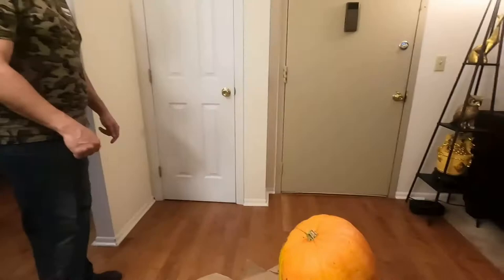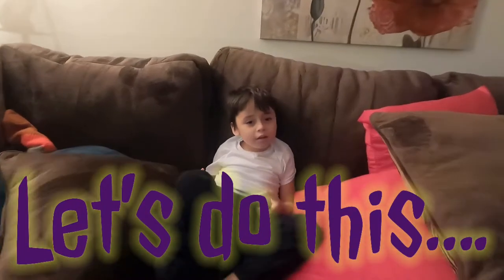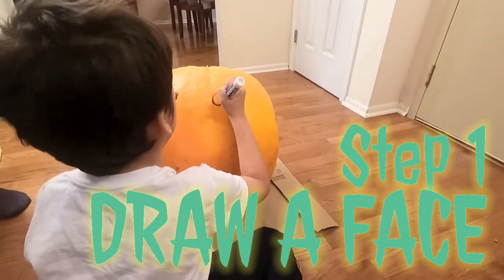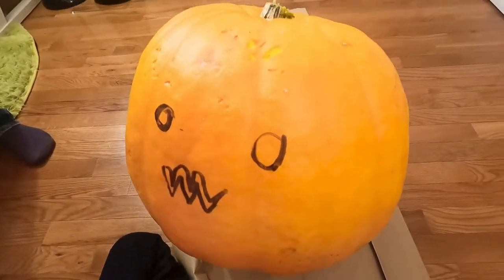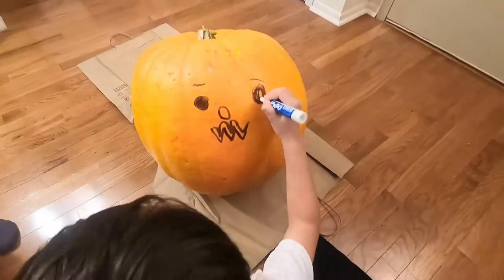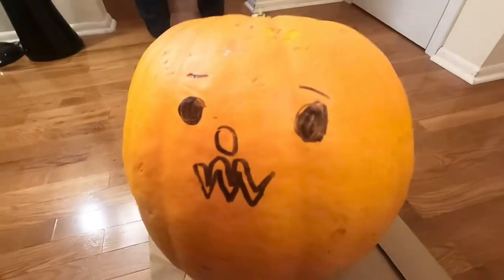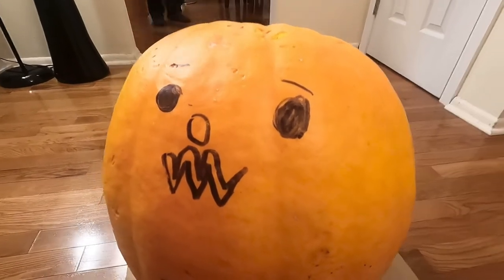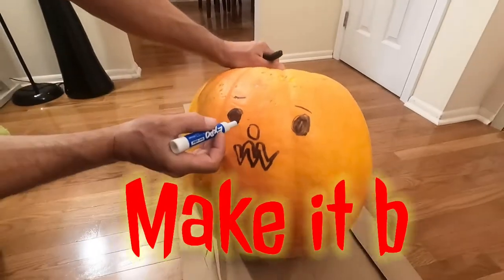In a minute we'll get Alex to draw it out. Are you ready to carve your pumpkin? This is how Alex's pumpkin is going to look — a larger face. We're going to make it bigger, right?